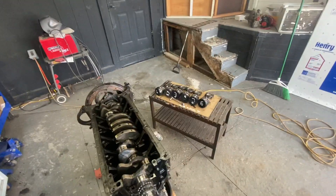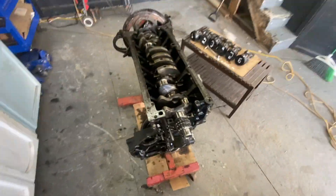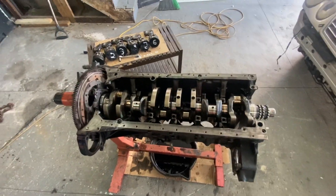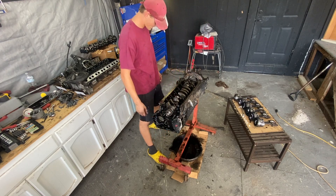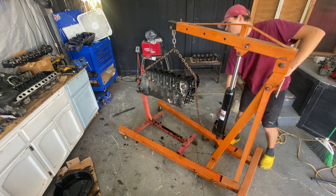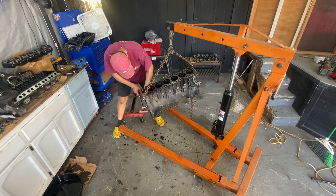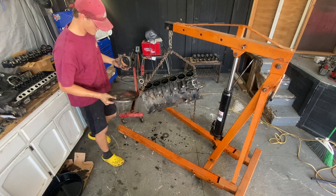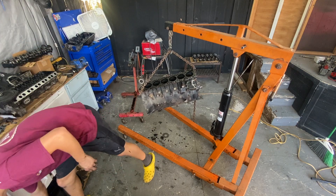Hopefully it goes well. I got all the pistons out. Main bearings are down in there. This entire area is covered in a whole bunch of Mercedes stuff, so hopefully this comes out easily and then I just unbolt it. Praise God — got it out without too much difficulty.